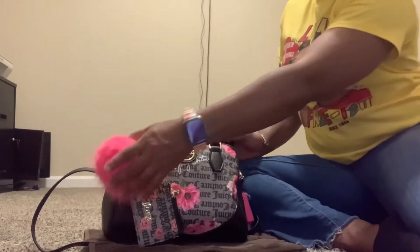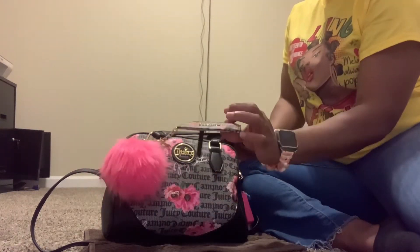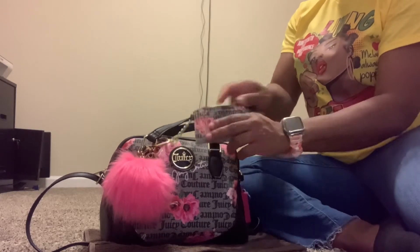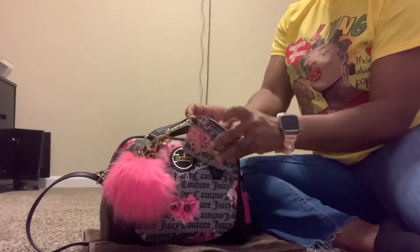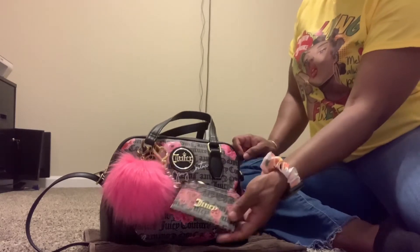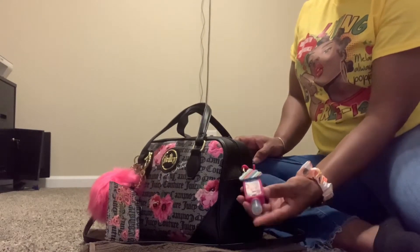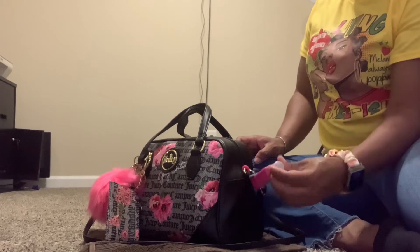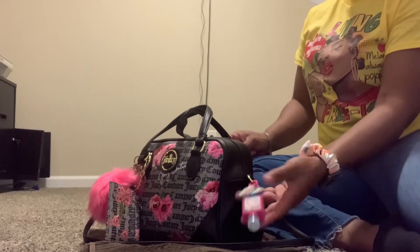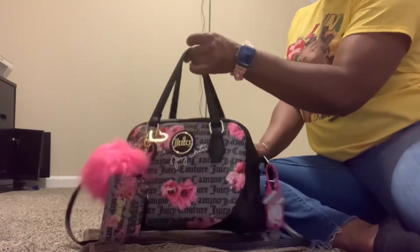On the outside of the bag, I just have this pretty pink pom-pom. I got this from Rainbow — I don't remember the price. I also have this Juicy Couture card holder on the bag. There's nothing in here right now — I did have a few singles in here. I just have this on the outside of the bag as a bag charm. I also have this hand sanitizer, Marshmallow Scent, I believe I got from Dollar Tree a while ago. There's still a lot of hand sanitizer here, so I just placed this on the side of the purse.